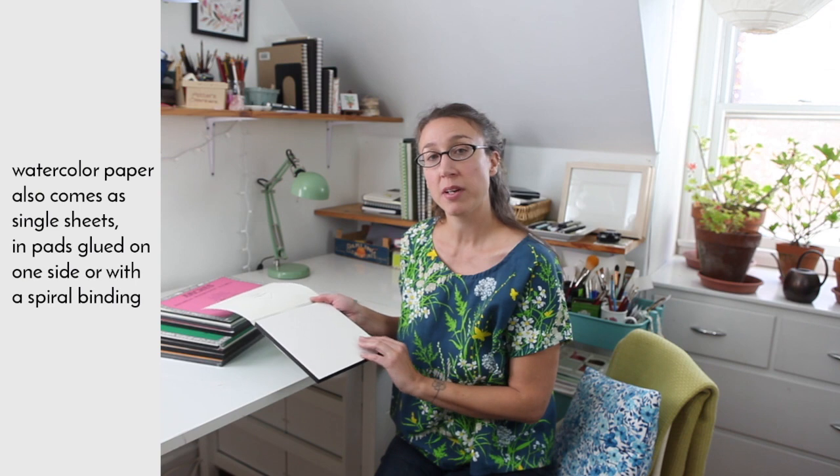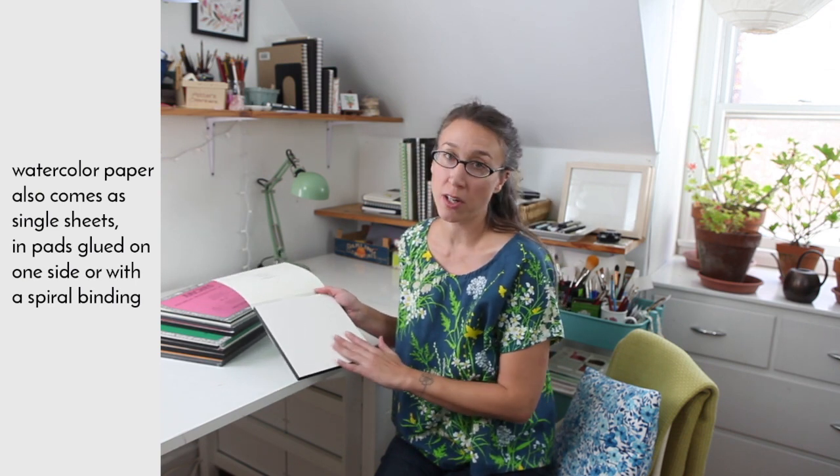The benefit of working on a block of watercolor paper is that you don't have to first stretch the paper. It keeps it relatively flat and this prevents the paper from buckling. If you're using a lot of water your paper may still buckle a little bit, but for botanicals there's not a lot of buckling. Using higher quality paper also helps with this.